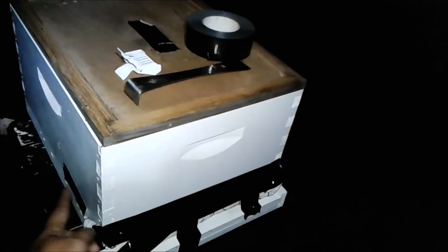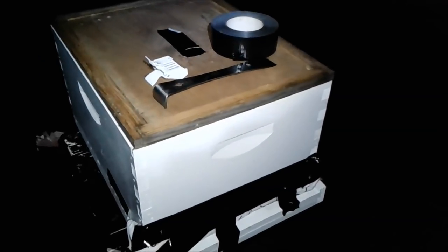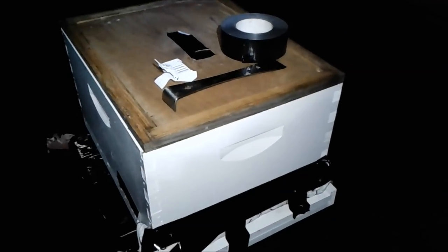Tomorrow morning I'll put a ratchet strap around the box and strap everything together nice and tight. Then I'll take them over to my friend Adrian's yard, open them up, and hopefully they'll continue to thrive there.